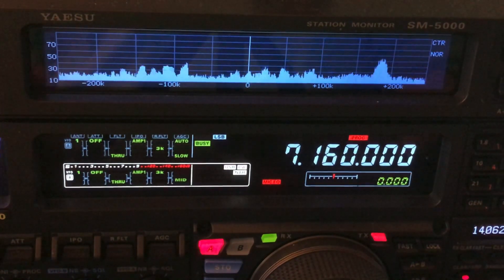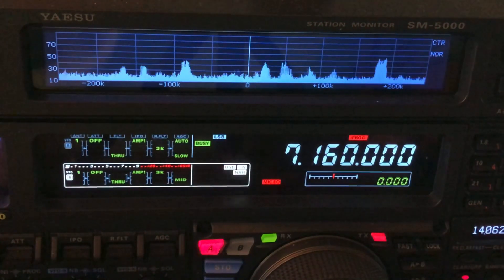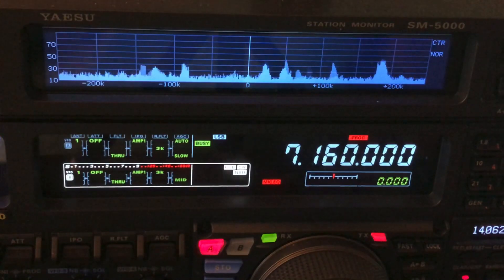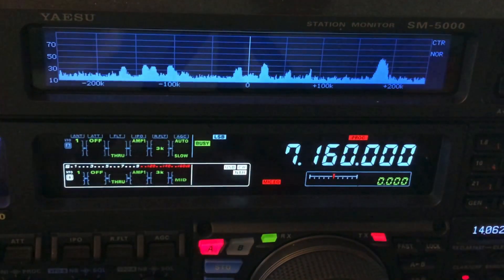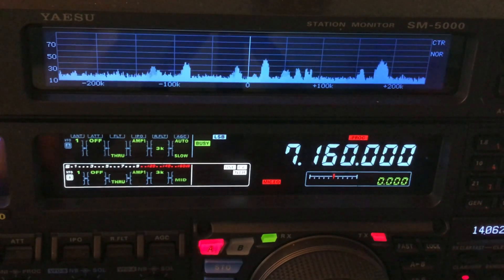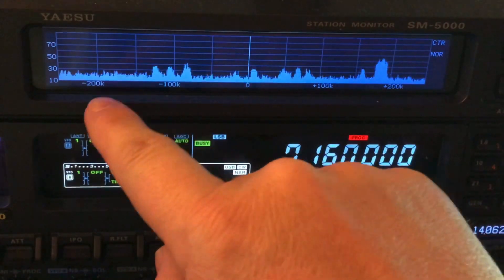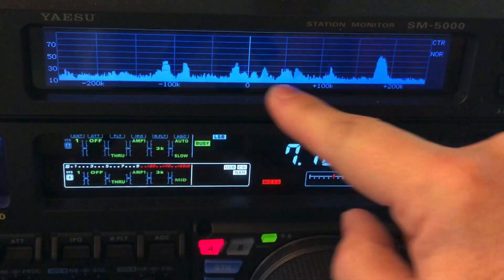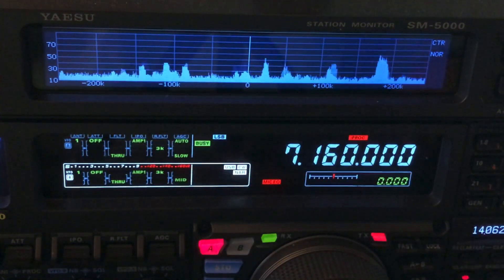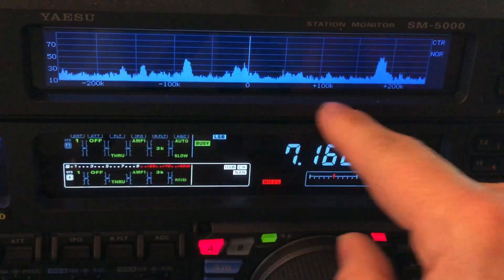It didn't have the fancy waterfall display — to be clear, I wasn't picking radios based on cool displays so much as which radio can pull out the weak signal best. Honestly, I'm not all that into the waterfalls anyway. The band scope itself is about as useful an aspect of the displays as I'd get into. My friend Joel calls that the fish finder.